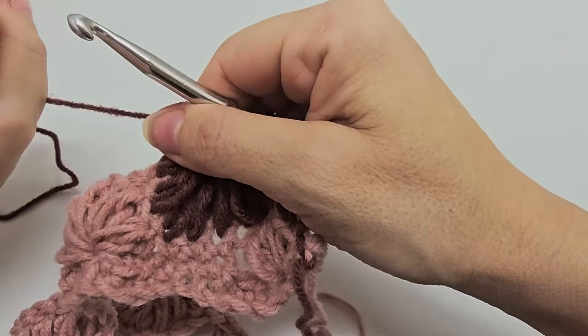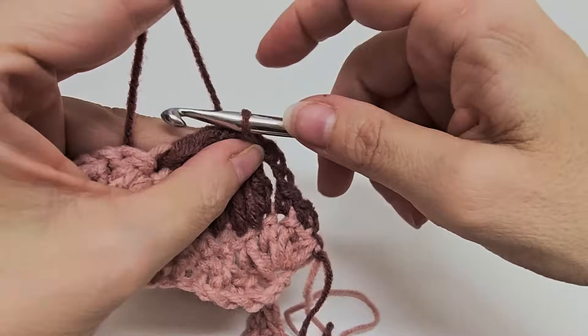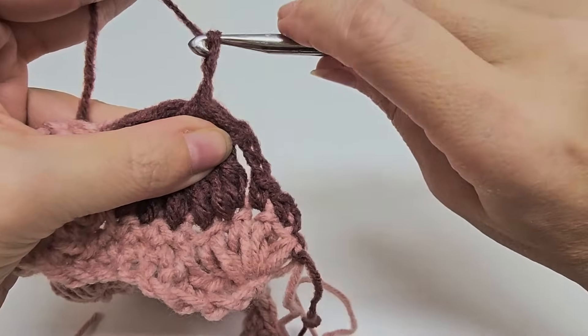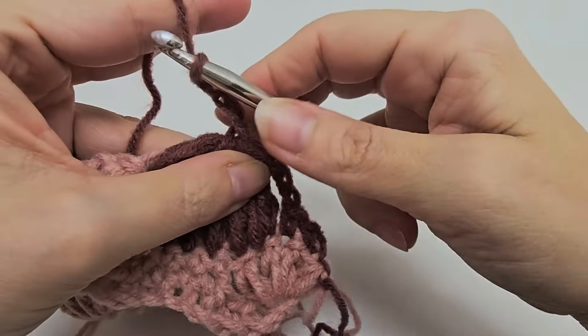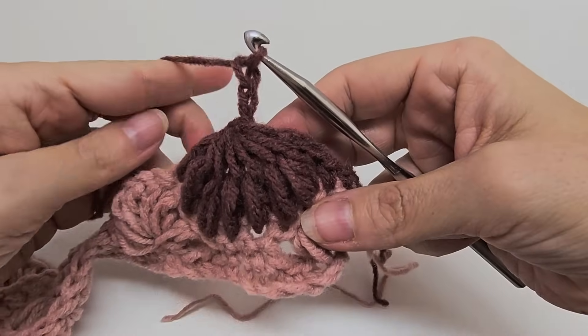Now yarn over and go through all eight of those loops, pull it tight and give it a little snug tug. Then we are going to chain three. And we did it — that looks pretty dang good!